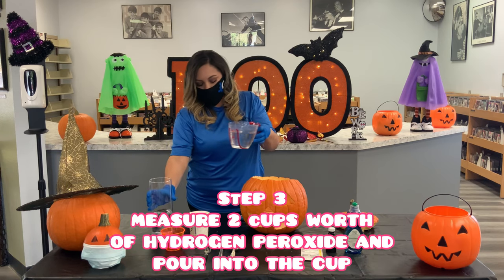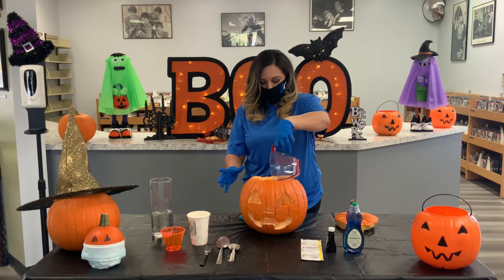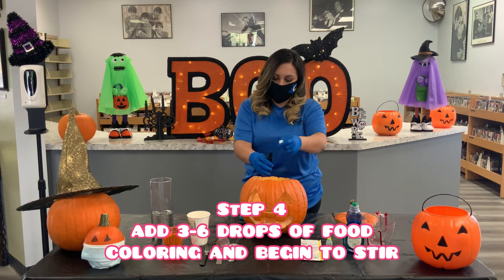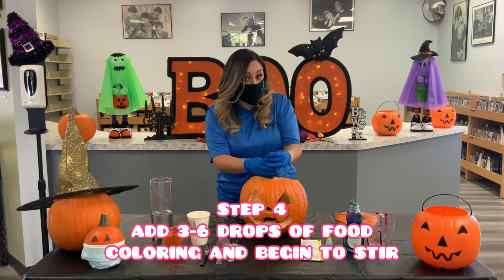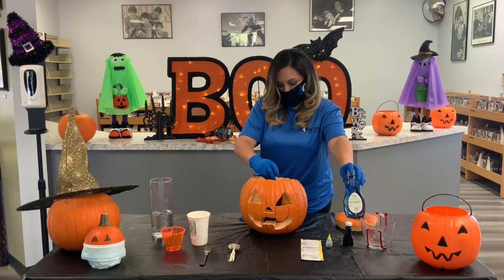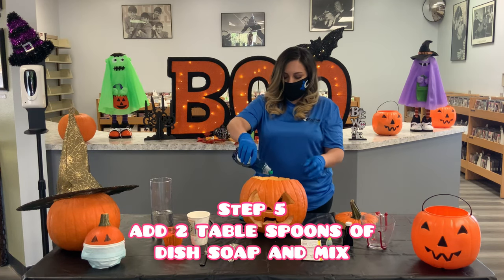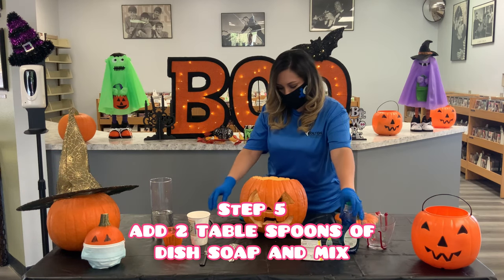We're going to drop that into our cup inside our jack-o-lantern. Now we're going to give it some color so our oozing jack-o-lantern has kind of a green slime look. You want to make it really green, and then we're going to mix that up a little. Next, we're going to take our dish soap and squeeze about two tablespoons into it.